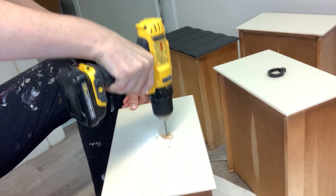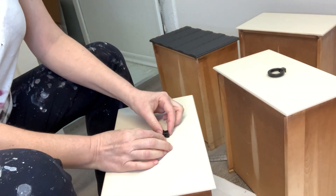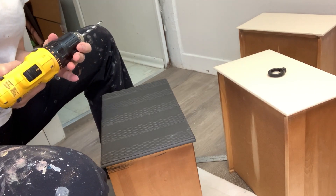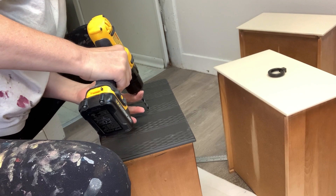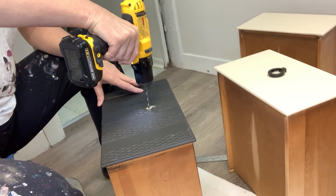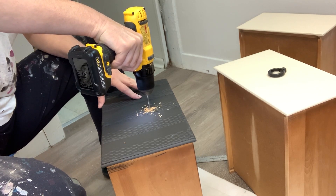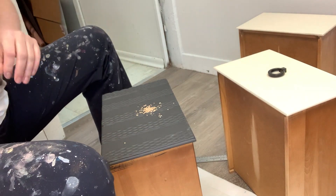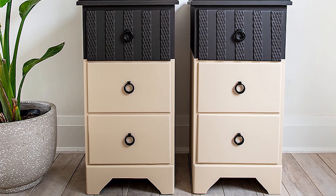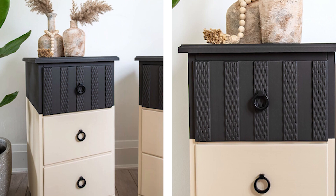To finish off these nightstands, I drilled new hardware in black — these black ring pulls tie everything together so nicely. I'll be spraying them with a satin clear coat, but I didn't have time that day and barely made the deadline. Nightstands are fairly high traffic, so the top coat will make them easy to clean and give great protection. Here's the before and here's the after — even though I put in a ton of work, I'm so happy with the way it all came together and I cannot wait to hear what you think.